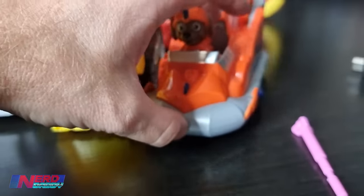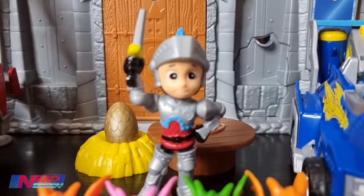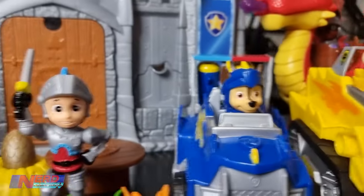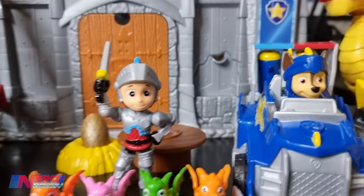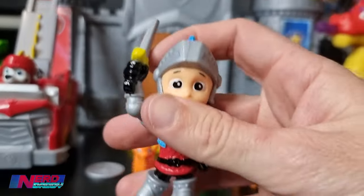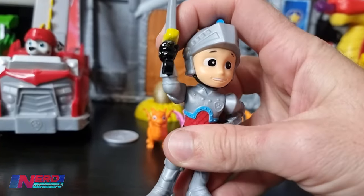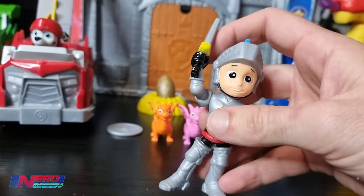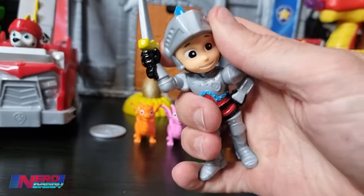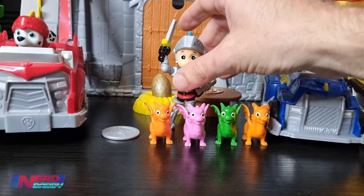So that is all of the Paw Patrol gang in their new Deluxe Rescue Nights vehicles. Next up we have Ryder, who is a figure that comes in an exclusive pack. Also features I believe a Rubble, a Chase, a Skye, maybe a Marshall - I don't think Zuma or Rocky get featured in that set, which is a shame. One thing that surprised me is that the figure doesn't have any articulation - you can't move his arm. His arm can slightly move, but don't force it because it probably will break off. You can turn his head though.